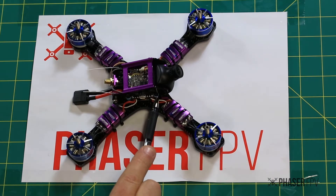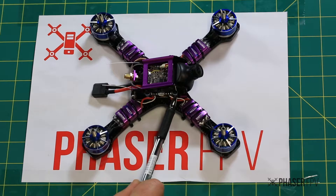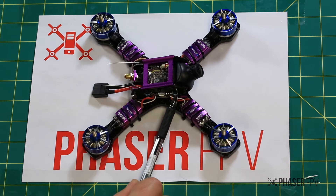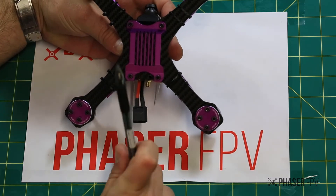The FC itself has changed — they're using a new FC called the Diatone Fury F3. It's using the MPU6000, capable of 8k/8k gyro loop times. They've upgraded the bottom; they've made the mount a little bit bigger and a little bit wider.